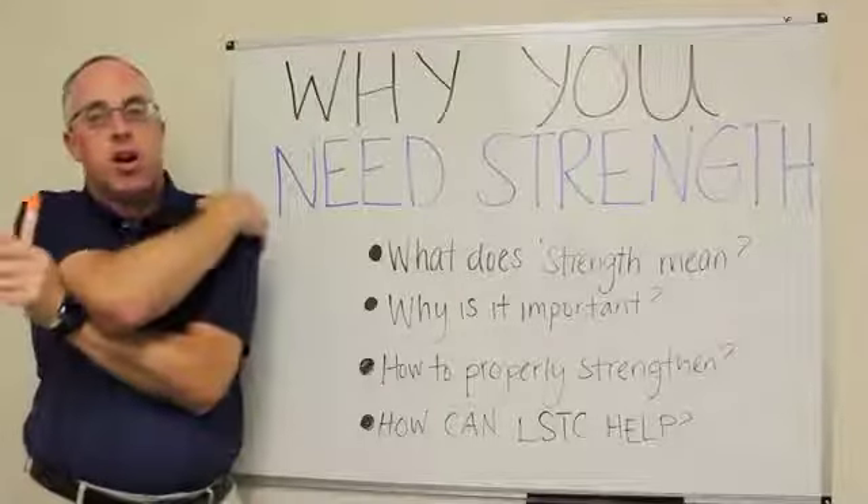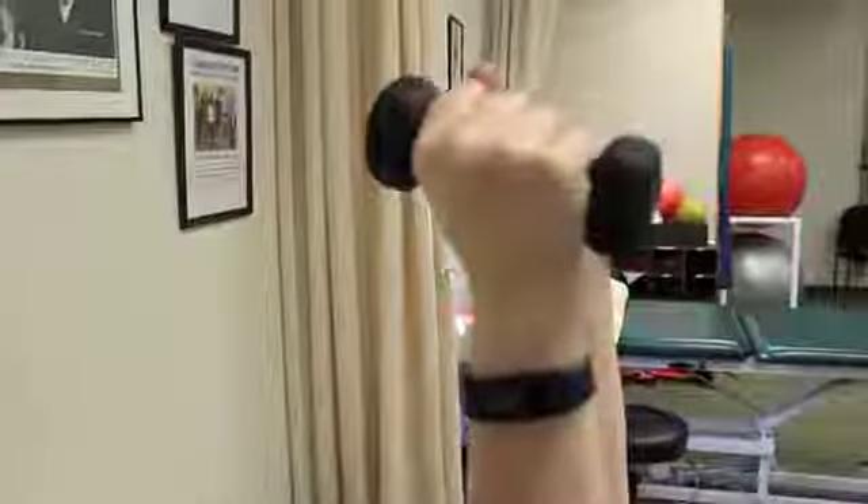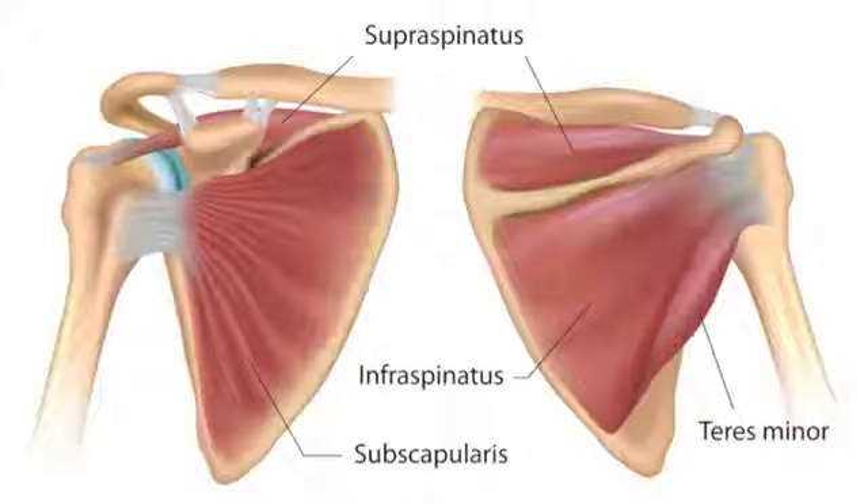but all of the other muscles around my shoulder weren't conditioned to do it for the whole day. That starts to cause them to be tight, the joint closes down, I start to get some pinching, and I'll start to get those symptoms later on in the day.